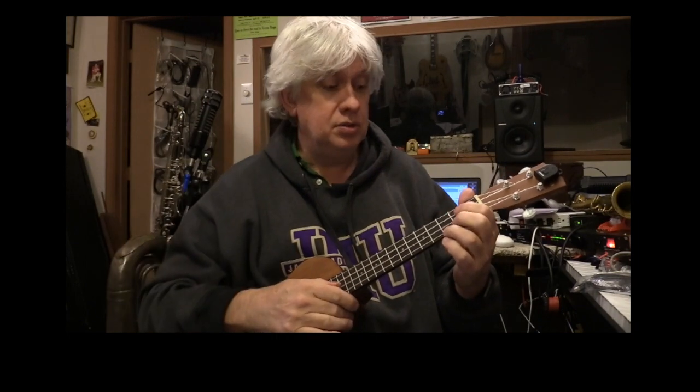It means something in electronics too, but for musicians, modulation means it changes keys — it gets higher or the whole song goes up.